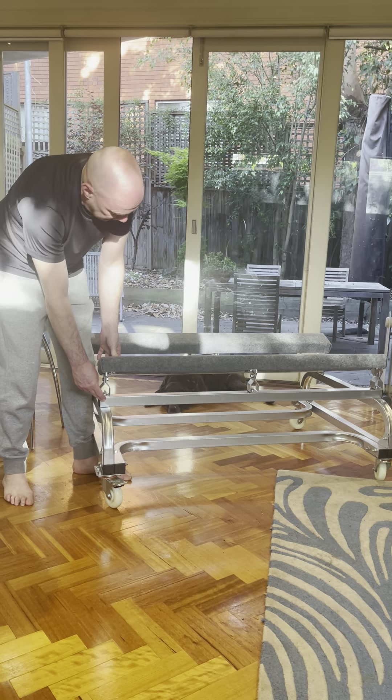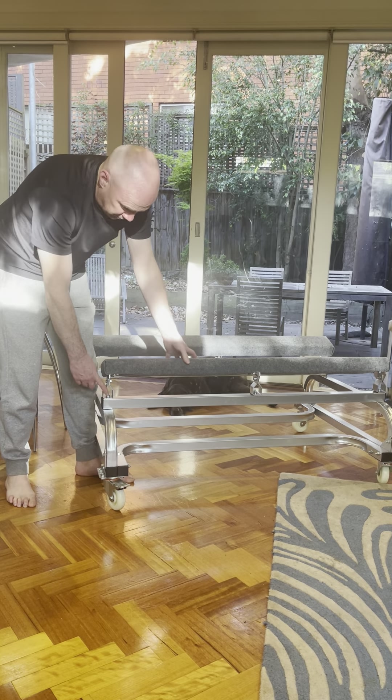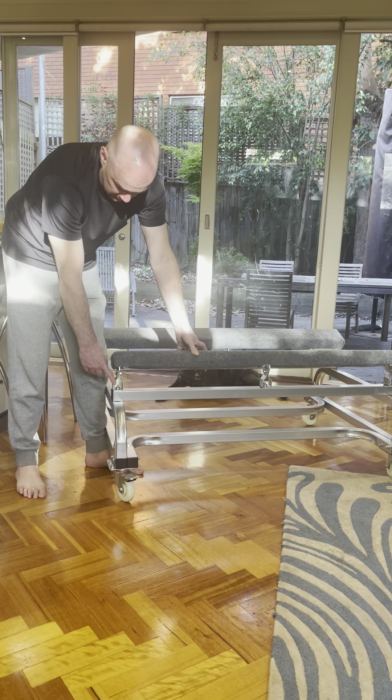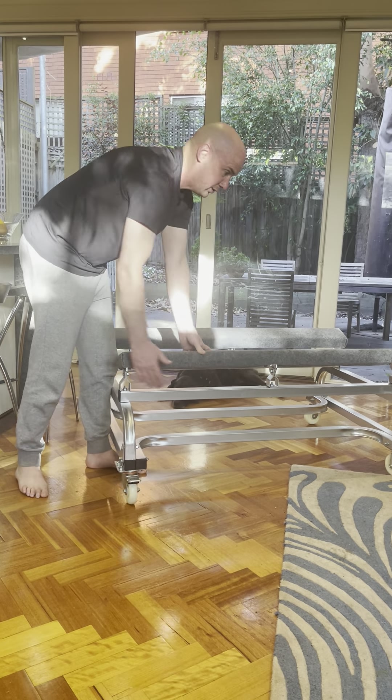Now that you've got a solid bar there, that doesn't happen. On top of that, the bracket itself is actually thicker and stronger, and you have a third bracket in the middle.